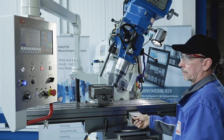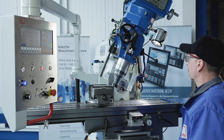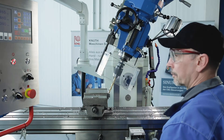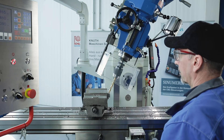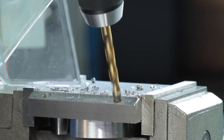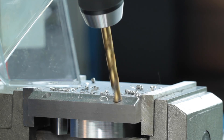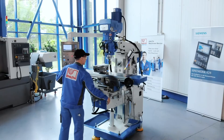The VHF 3.2 offers universal milling solutions for many milling applications and is ideal for repair shops and training departments. At Canute we offer a variety of powerful milling machines and an extensive range of accessories. Contact your nearest Canute representative today to find the best solution for your business.